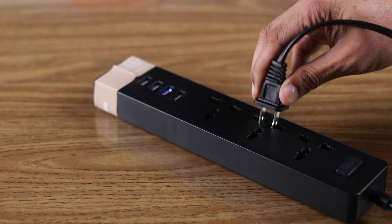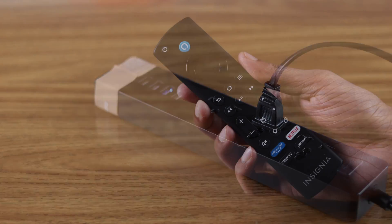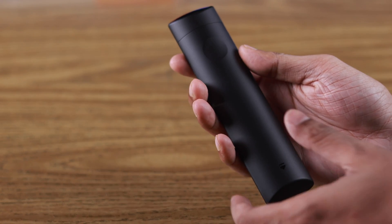After you've unboxed your Insignia Fire TV, just connect the power cord and plug it into the power. Also, take the remote and make sure that it has batteries.